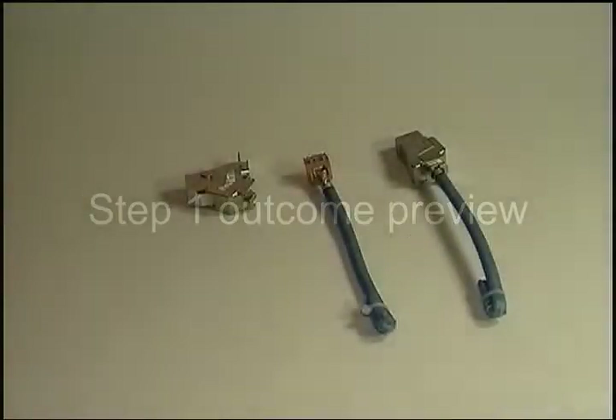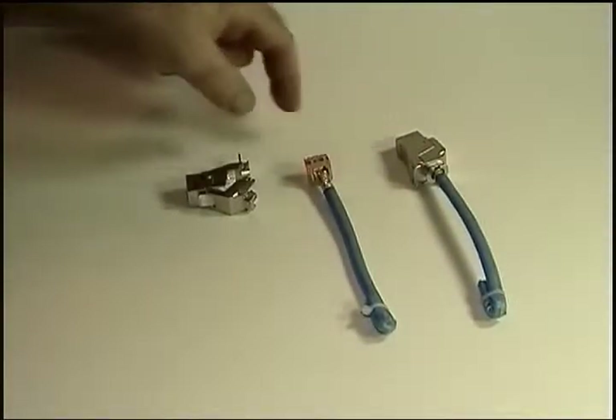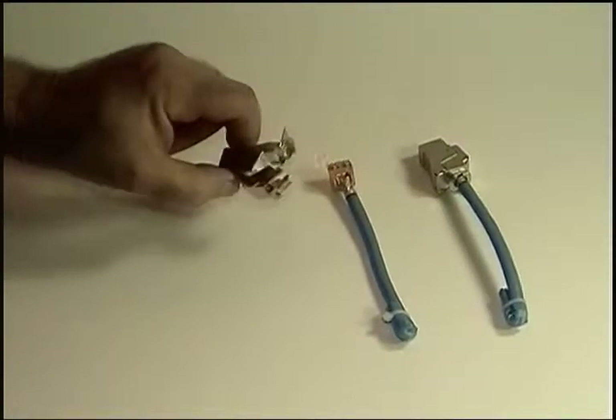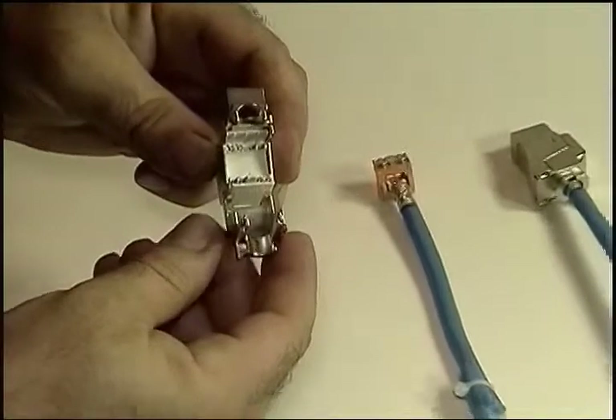As usual, here's our preview of the end result of Step 1, where we insert the prepped wire guide into the connector and lock it down. And here's a closer look at the jack itself.